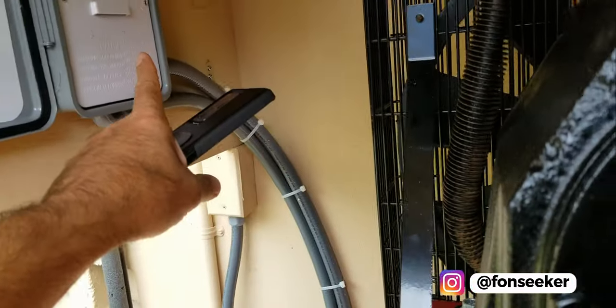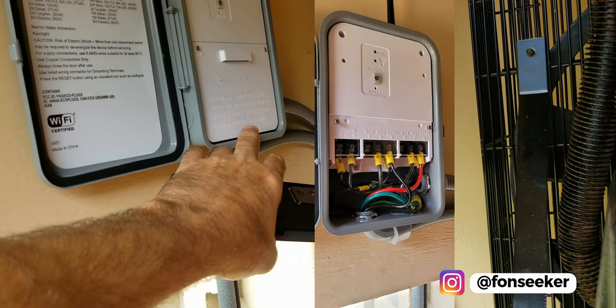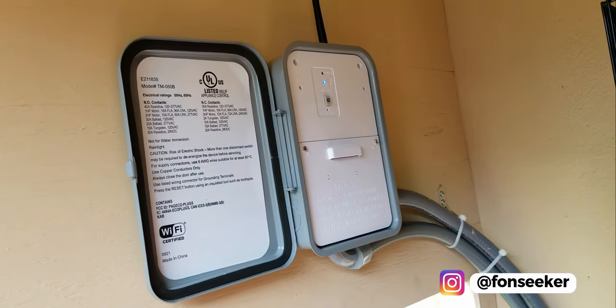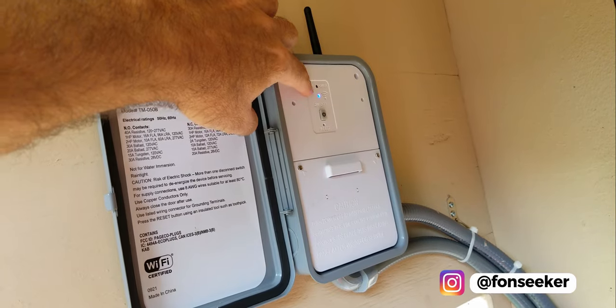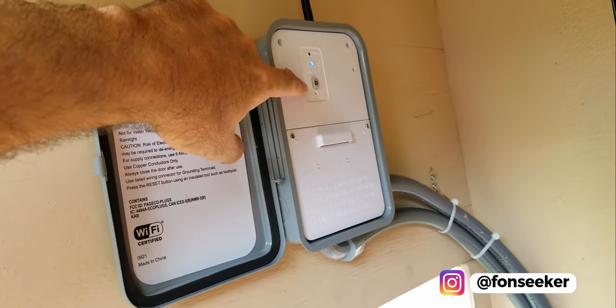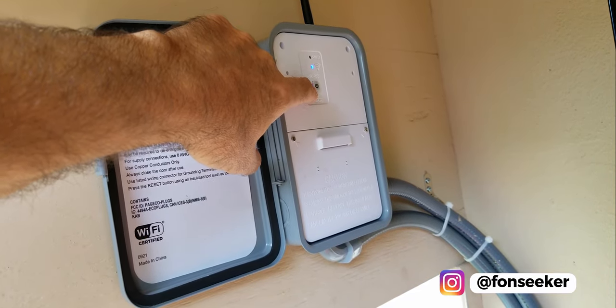Behind here are all the connections — I'll post a picture with it. It's connected to my router right now, and the solid blue LED means it's connected to Wi-Fi. I can also override it and press this button to turn the compressor on manually.